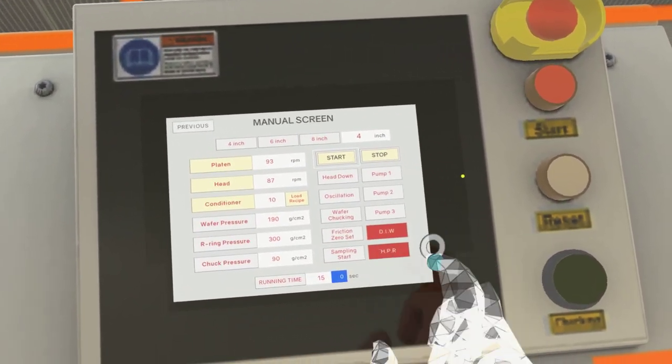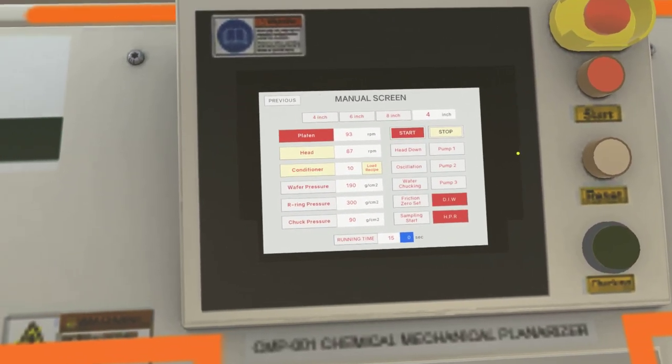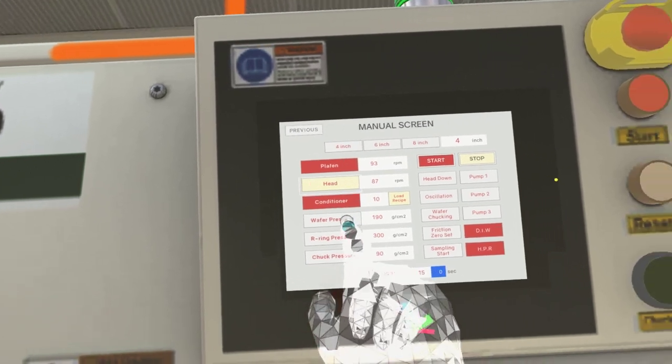Click on the start button. Click on the conditioner button, then click on the head button.